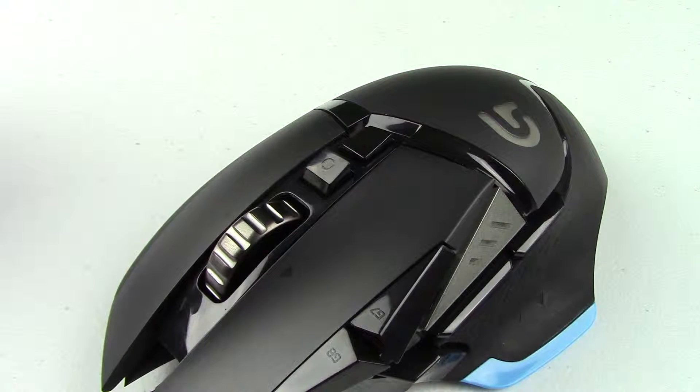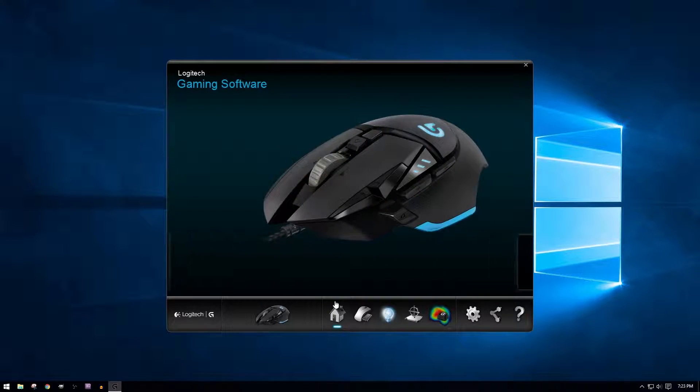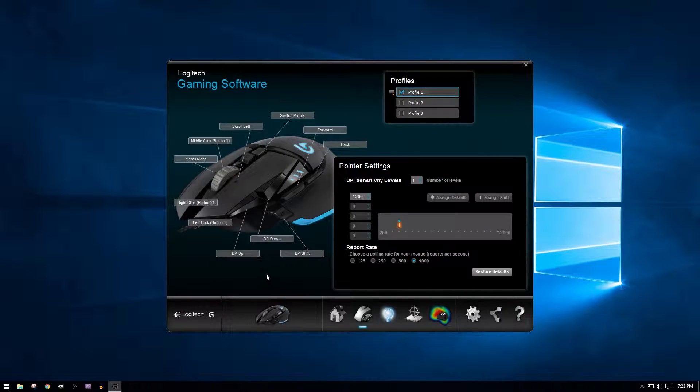With its 11 programmable buttons, you can really make this thing do whatever you want it to do. Of course, in order to program any of the buttons, macros, or to change the three profiles and DPI settings, you will need to download the Logitech Gaming software. This software seems fairly straightforward, light on resources, and isn't too annoying to have to run in the background.